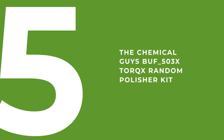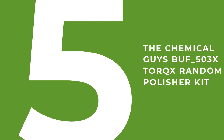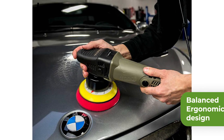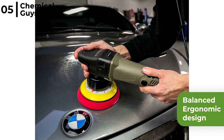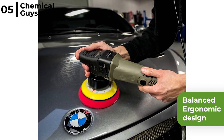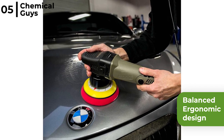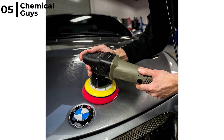The polisher kit we highly recommend is the Chemical Guys BUF305X Torquex random polisher kit. This kit has a balanced ergonomic design for comfort during extended use, so it's perfect for any detail enthusiast or starting-out professional. No matter how many cars you have, it gives much better results than going by hand.